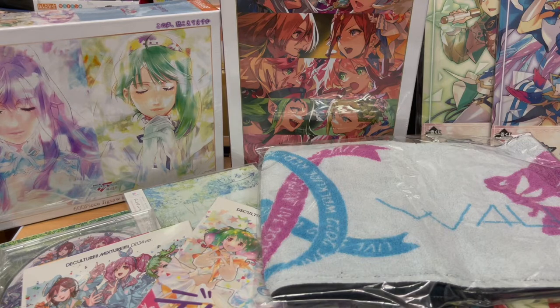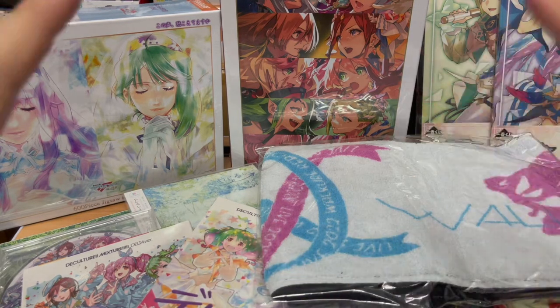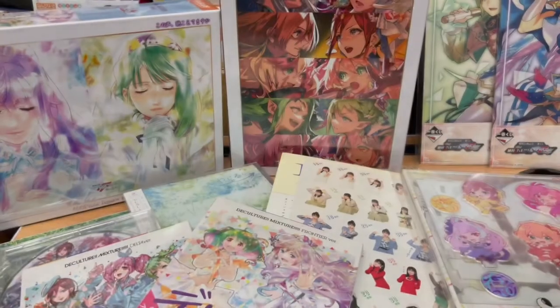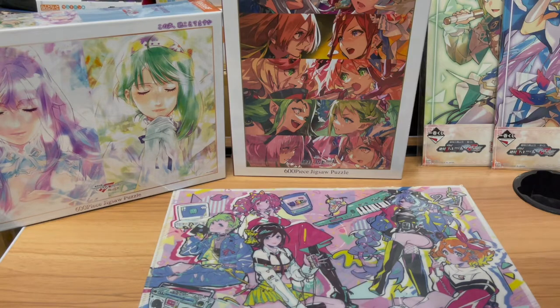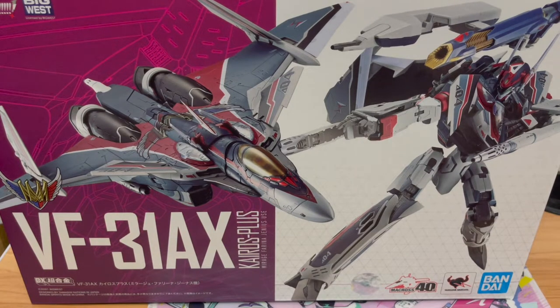I'm gonna start putting this stuff back into the box to make way for the next item — which is one whole huge item by itself, and I definitely remember what I ordered. It is Mirage's brand new Valkyrie from the latest Macross Delta movie. If you guys know how big of a fan I am of Mirage — yes, Mirage is technically my second waifu in Macross Delta outside of the idol line. Reina comes first, then Mirage, then Makina, because you cannot have Reina without Makina.